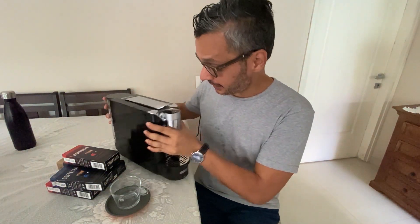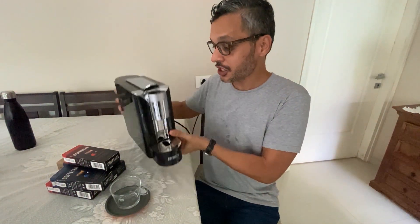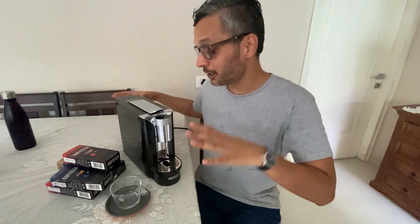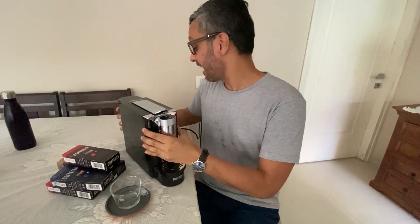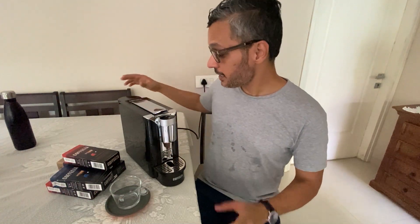I just got this today. Let me show you what it looks like — it's really, really stylish. It's got this nice black and silver look, so it would look really nice in an office. I've put it on my dining table for now, but in an office or a house it could look really nice. If you're a coffee lover, I think it's really important to have a good coffee machine.